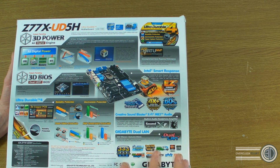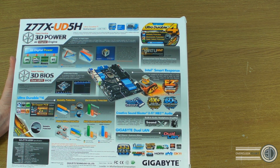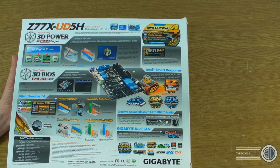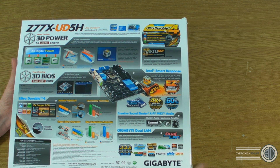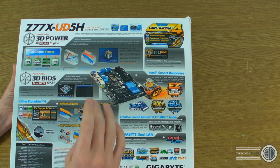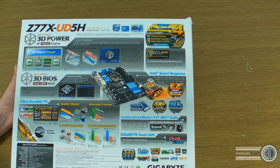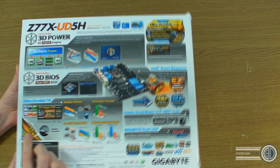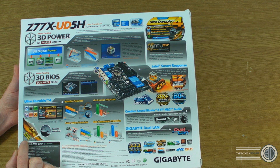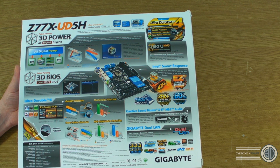It's got dual gigabit LAN and XFi on board — though I don't know whether that's an XFi chip yet or just software. It has humidity protection, electrostatic protection, temperature protection, and power failure protection. It's still got the two-times copper PCB, but it's also got what they're calling their new glass fibre fabric PCB as well. All stuff we'll look at in depth when we do the full review.